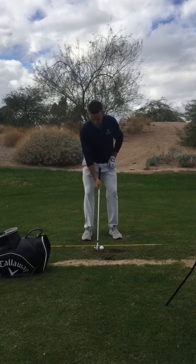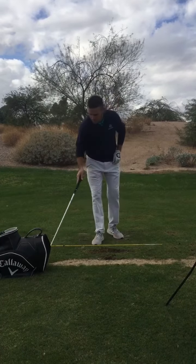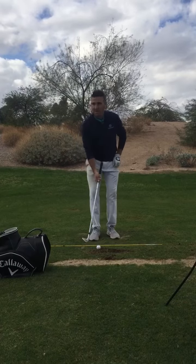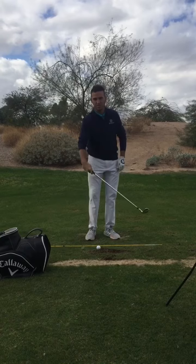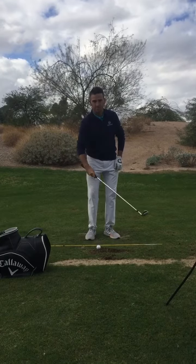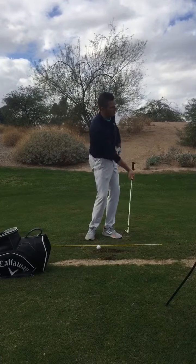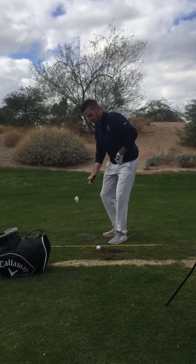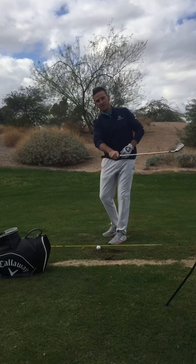So let me hit one real quick. Basically what I'm trying to do here is keep this trail wrist engaged. I don't want to extend that trail wrist because that's where the flip comes from. I'm also focusing on rotating through with my belt buckle, and when I finish you'll notice that the club head is staying out in front of me — it's never flipping and getting behind me.